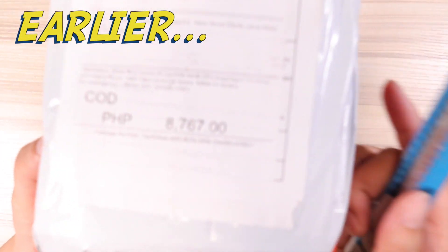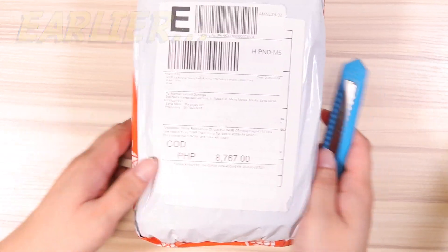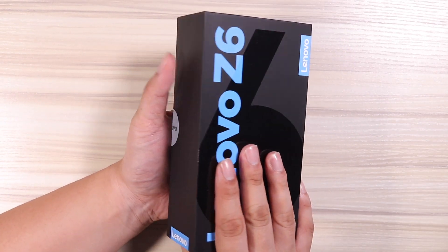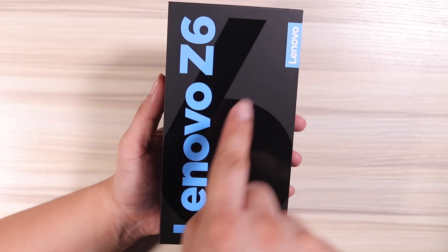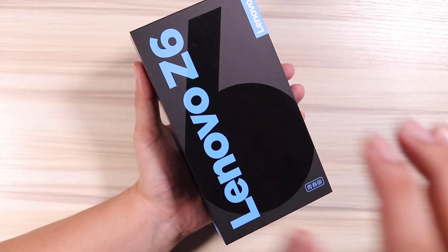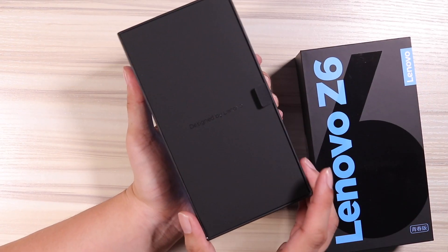I bought the phone from Lazada for only 8,767 pesos, and I think there's a free shipping option available. Free shipping! Now, before I open this up, just check out the box. I was not expecting the box to look this good and feel this good. It's got that blue and black accents. We've got the 4 gigs of RAM and 64 gigabytes of internal storage. The box is actually very well built, so shipping won't be any issue.